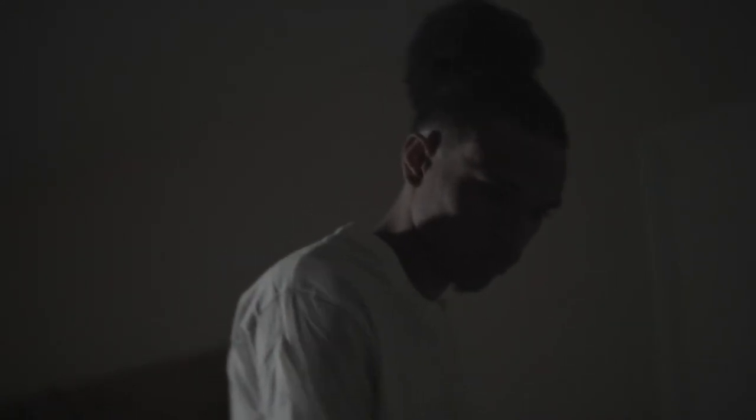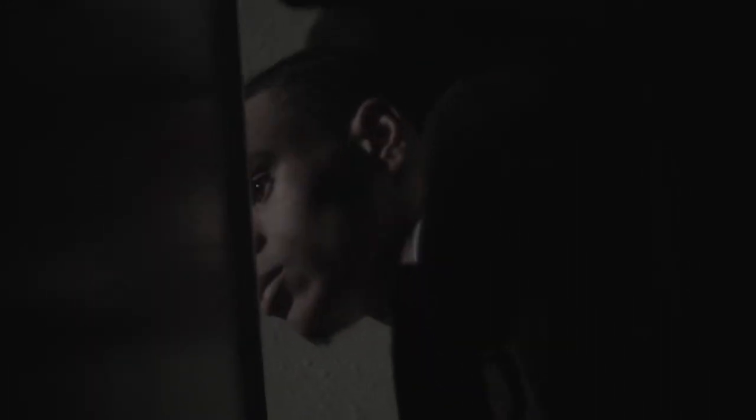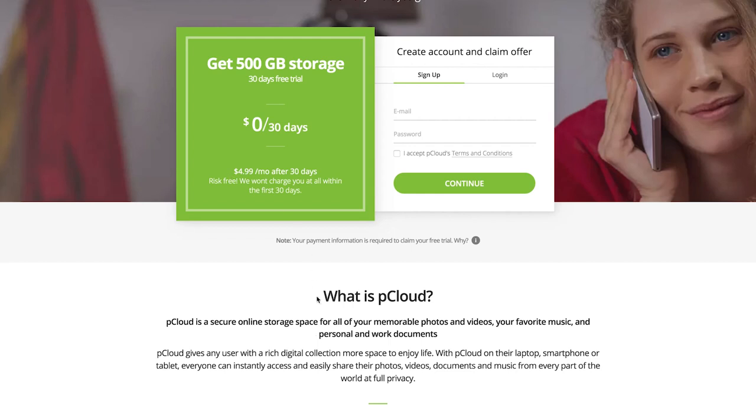The very last detail is cloud storage. This goes hand-in-hand with client care and customer service. When the job is done, you want a good cloud storage solution that your client can go to indefinitely and pull files from their footage. I recommend Peak Cloud — I've been using it for my clients and you can try it free for 30 days using the link below.